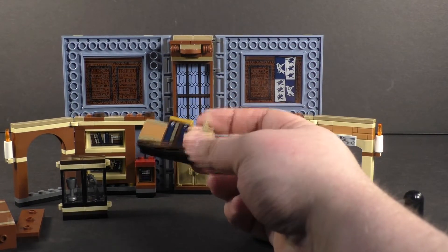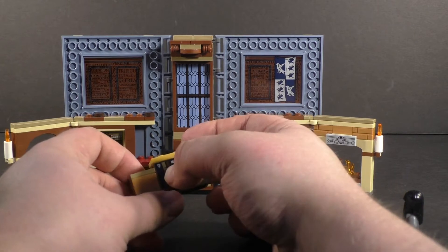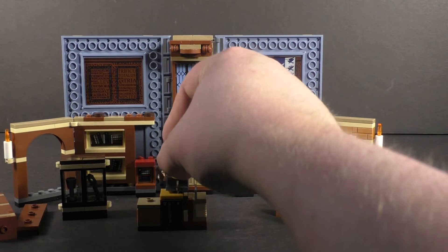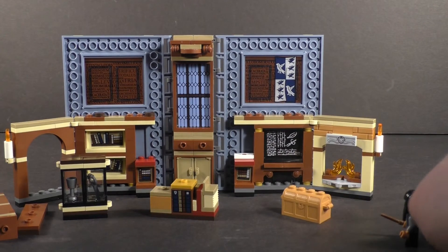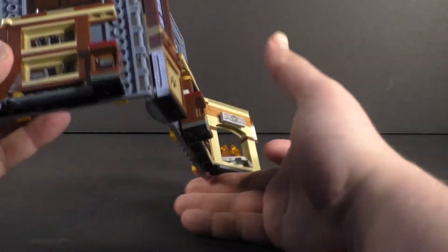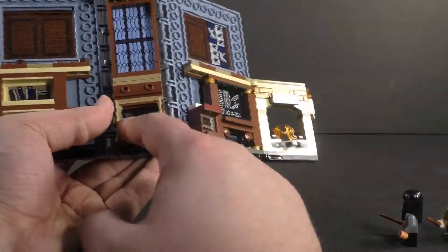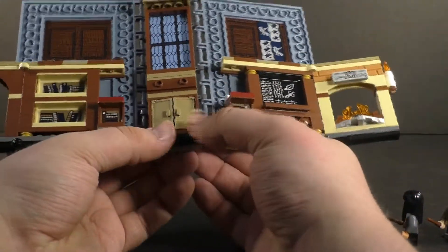This main area is supposed to be Flitwick's desk, and it has two stickers on it — one on each side — just representing a stack of books. Flitwick stands on there to direct the classroom. On this side of the build, you have a nice ornate window build, along with a cupboard. There is nothing in it, but I suppose you could put the book in there when you're not using it — so there is at least storage space.